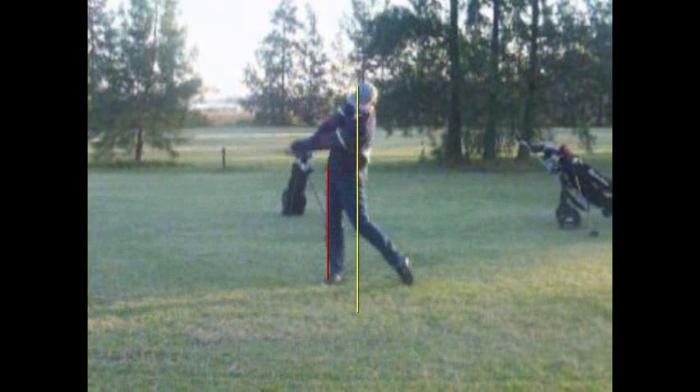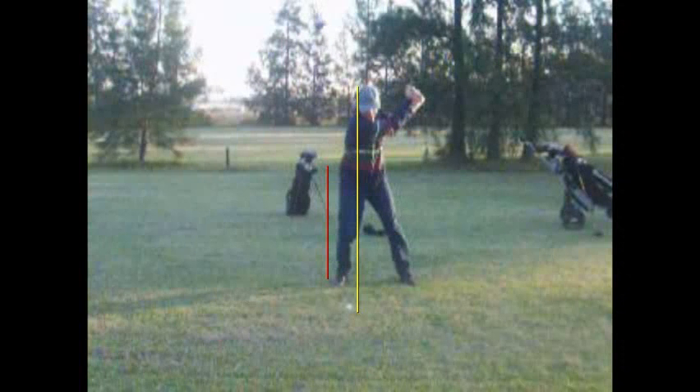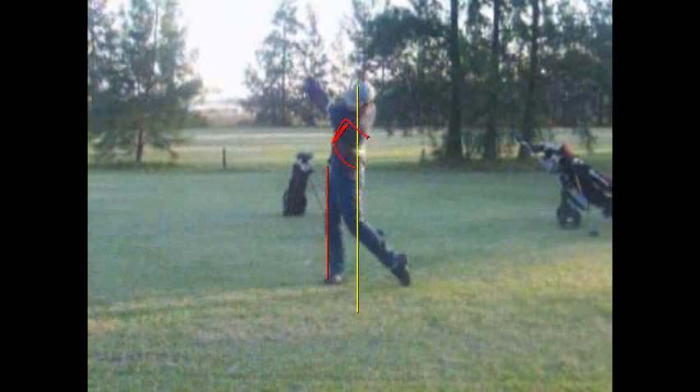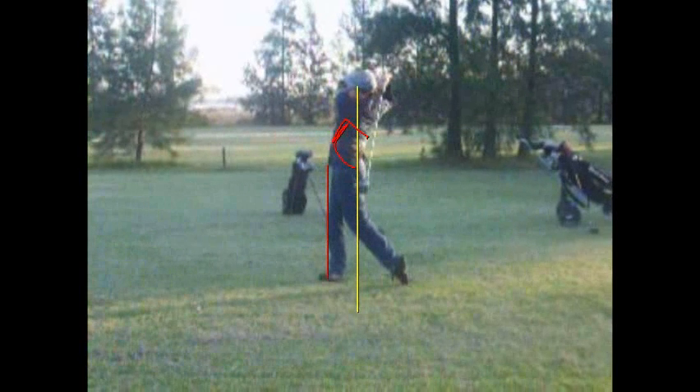I want you to come to that red stick — about to there — and what should start happening is your body should start rotating back towards that golf bag. I think if you find that happening, you won't have to hit that ball so far left. So, Juan, that's what I'd work on for right now.